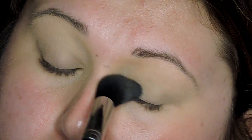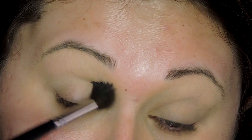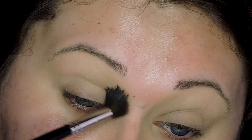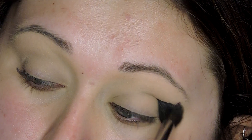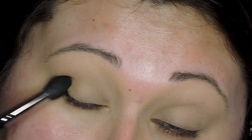Then I'm going in with the Tarte lip palette and the first shades I'm using are Caregiver and Supermom — just a mixture of those two — putting that in my transition area and making it as dark as it can get. It's not very dark, but it's just setting that transition shade, giving me something for my other shades to blend into.